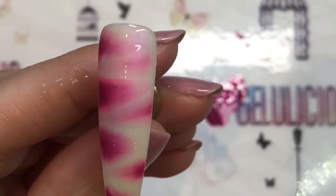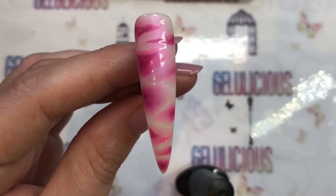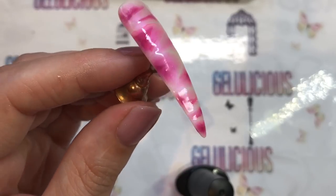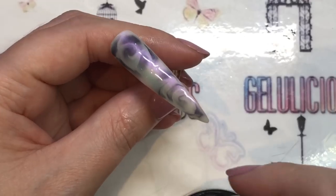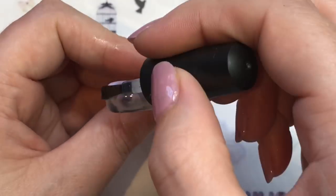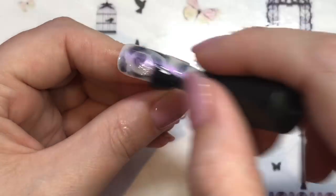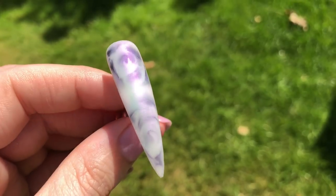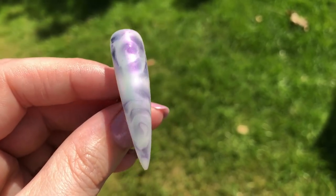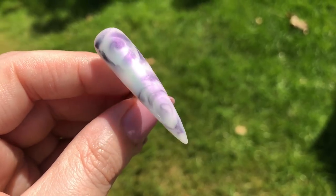I love the fact that it doesn't dry until you cure it, so you can really have a good play around. You can see it spreads out and gives these funky looking results. Then you just go ahead and apply a top coat — I'm using a normal gel no-wipe top coat and curing it underneath my lamp. I'm going to show you outside, because especially over the black you'll see how stunning it looks.